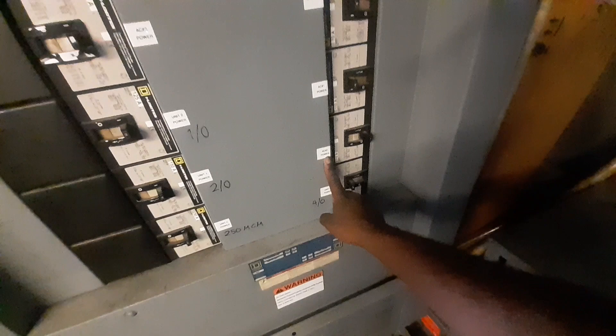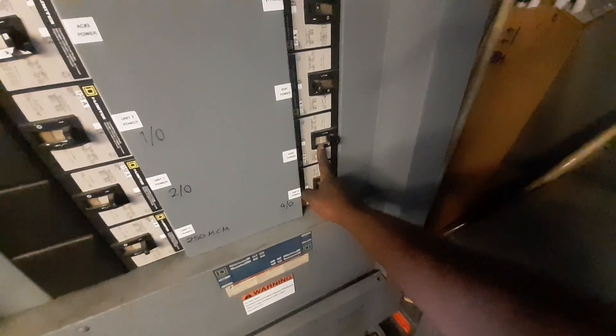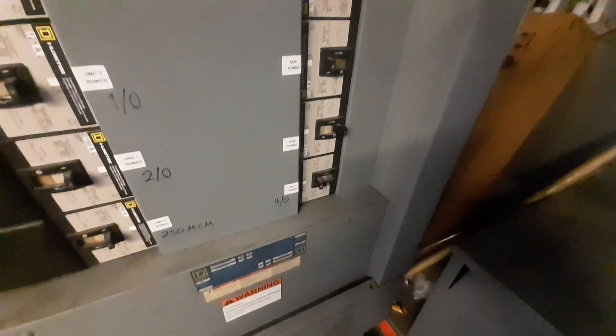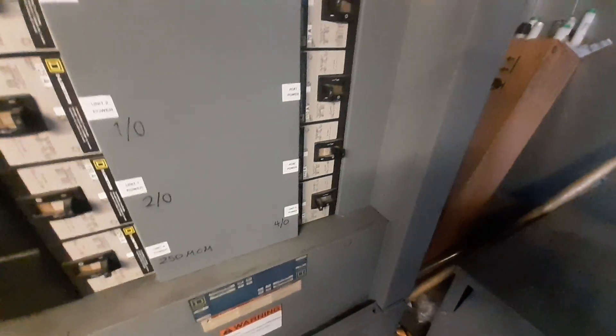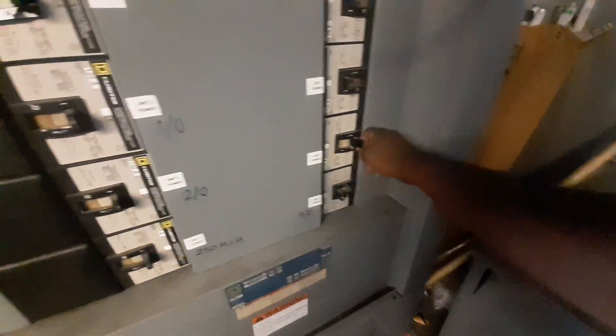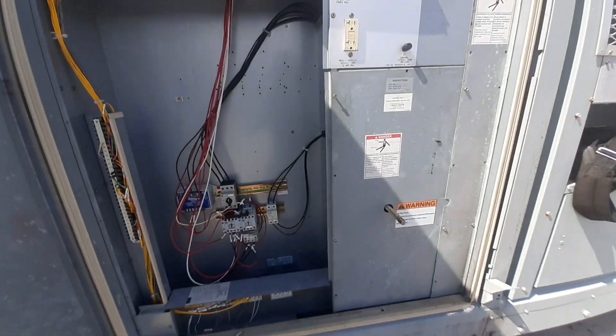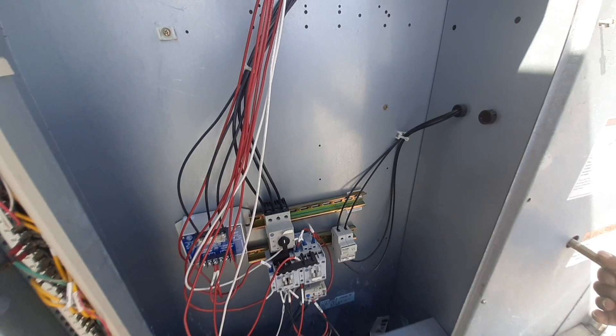I'm over at the breaker panel. Here's AC2 — basically this circuit breaker right here was tripped. It was kind of sitting in the middle and I just pushed it off so I can reset it now. We're going to go ahead and turn this back on. Back over at the unit — my disconnect is still off here.